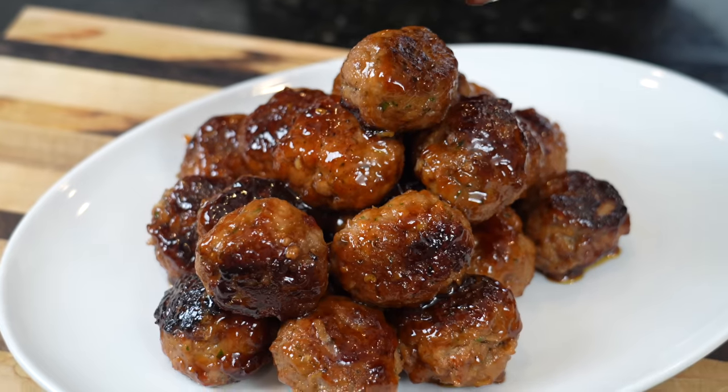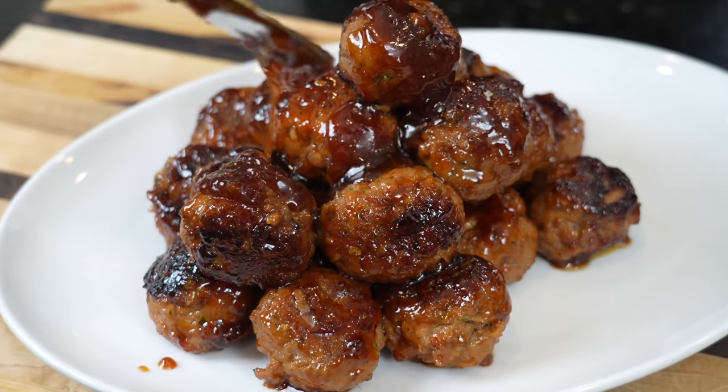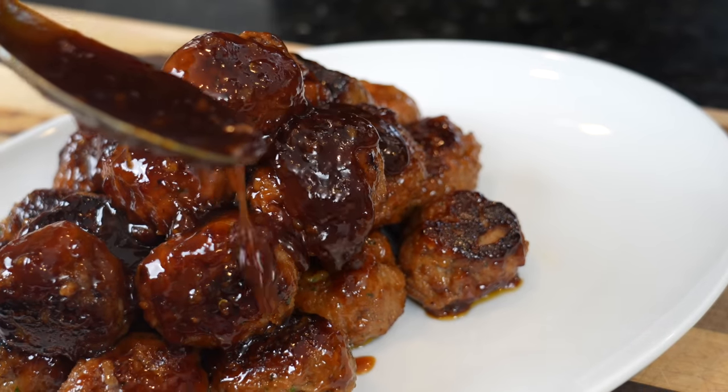What's up guys, welcome back. Football season is in full swing and one of my favorite game day eats is meatballs. Today we're going to put an Asian twist on a classic recipe with these sweet and spicy sticky meatballs. Please take a quick second to subscribe to the channel and hit that bell to enable notifications. Meet me in the kitchen, let's make it happen.